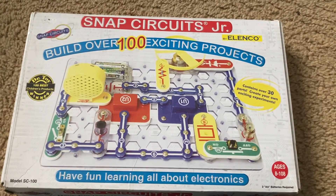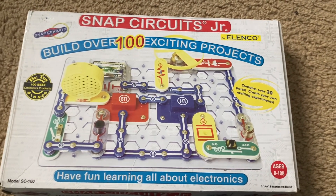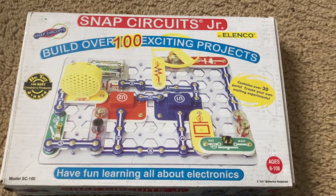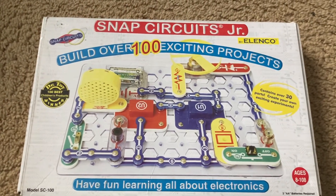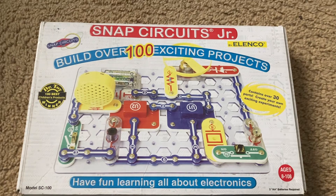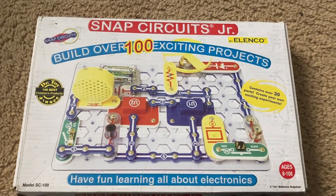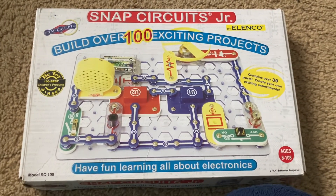I got this kit at a flea market for $8, and although I have all the parts needed to do all the projects of Snap Circuits Extreme — which is the biggest Snap Circuits set — I decided to get this kit because of the deal they were selling it at, and so that I would have extra parts in case I want to experiment on my own or if any of the parts I already have are lost or broken.